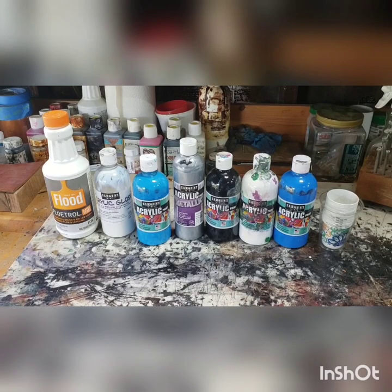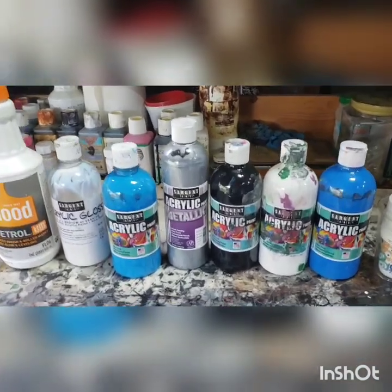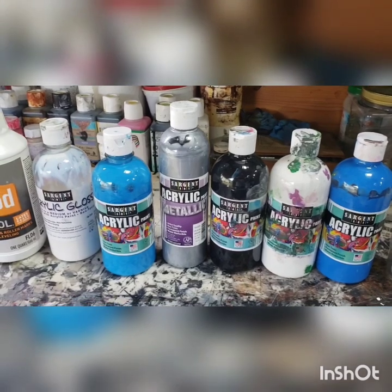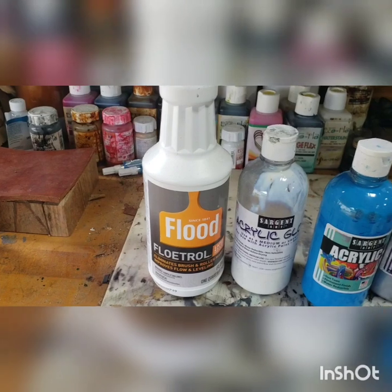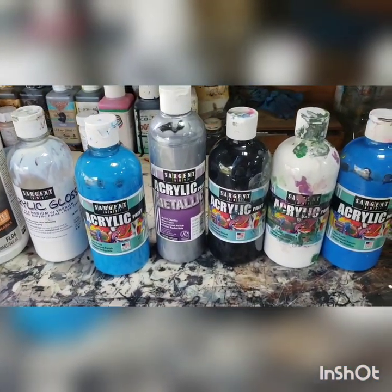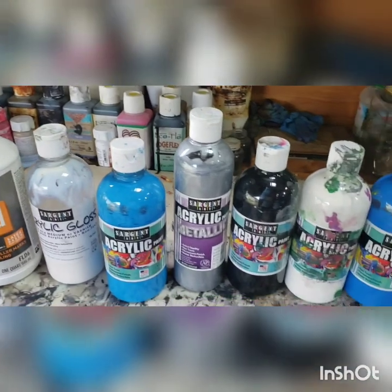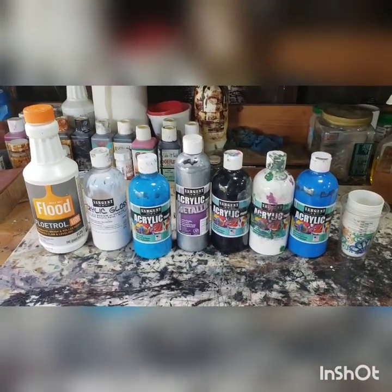I've got my pouring supply set up. You can see I've got my colors — basic Sargent Acrylics. I've got turquoise, silver, black, white, and blue. You'll notice the blue is very close to that turquoise. I've also got the gloss and a flow medium. When you get raw acrylics like this, they don't have any sort of gloss in them — you have to put that in. The flow medium helps with flowing the paint. This is the largest project I've done for paint pouring yet. So let's get to mixing.